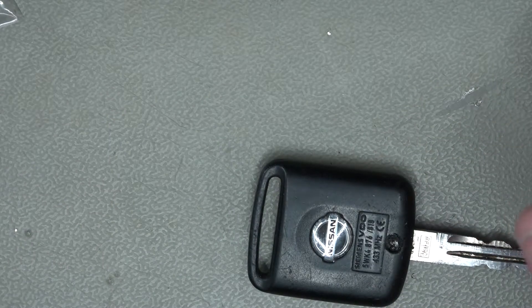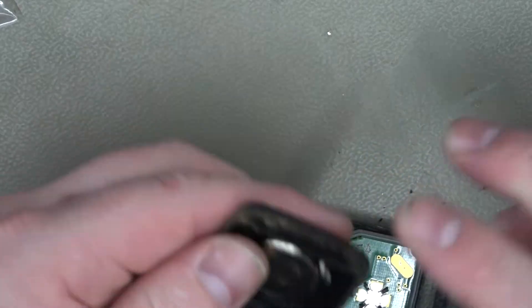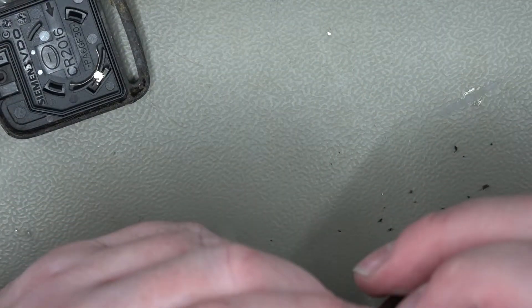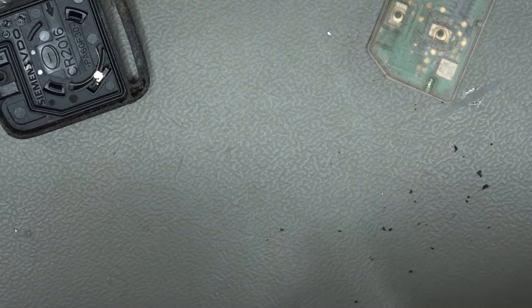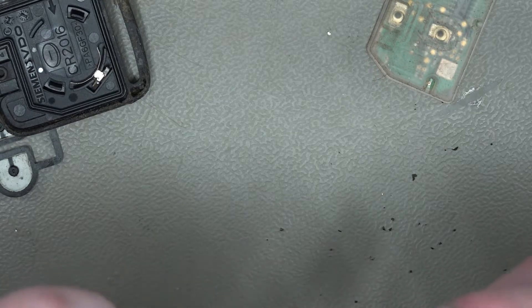Alright, I think I've got that drilled out enough to hopefully spudge it open. So that's out. That's the battery in the back so we'll keep that safe. So we have here our circuit board. So that's what we need to replace. Now this key — I'm hoping this blade will come out but I'm not too sure. I did make the assumption that when it came with a separate blade, I thought most likely this blade is removable.